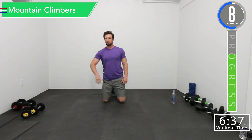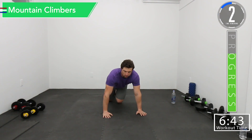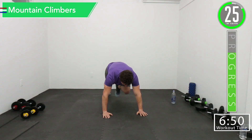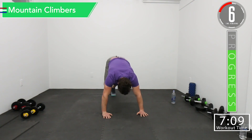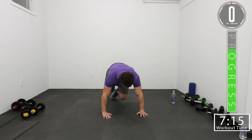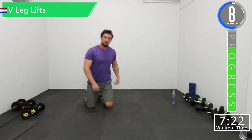Feeling good. Here we go. Let's go. Push yourself. Come on, let's go. All right, next we got V-leg lifts.